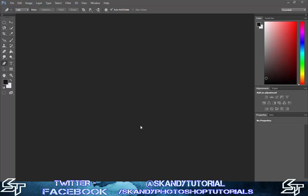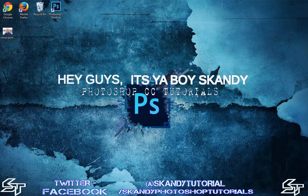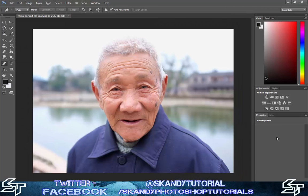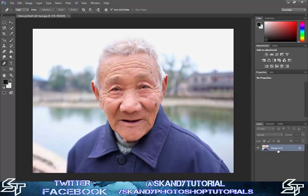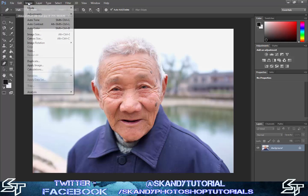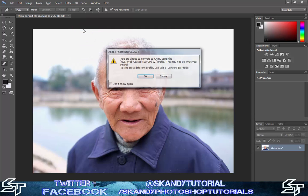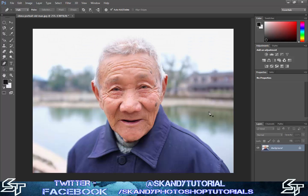The first thing to do as always is drag and drop the image you're going to use into Photoshop. I'm going to use a picture of an old man that I'm going to retouch. Go over to your layers - the image will be locked, so don't worry about unlocking it yet. Then go to Image, Mode, and click CMYK Color, then press OK.